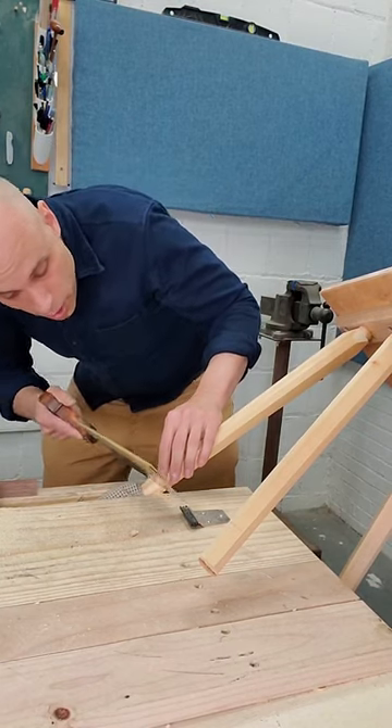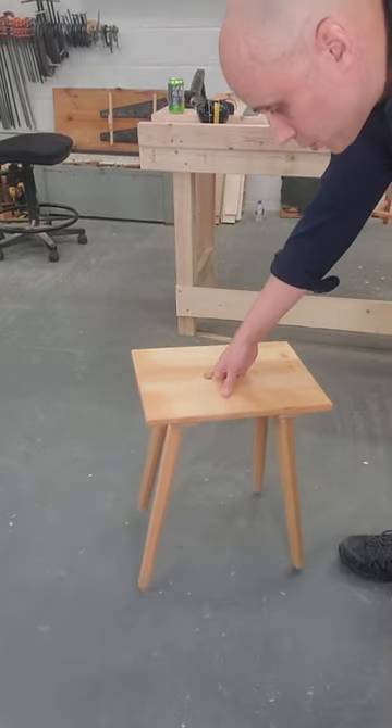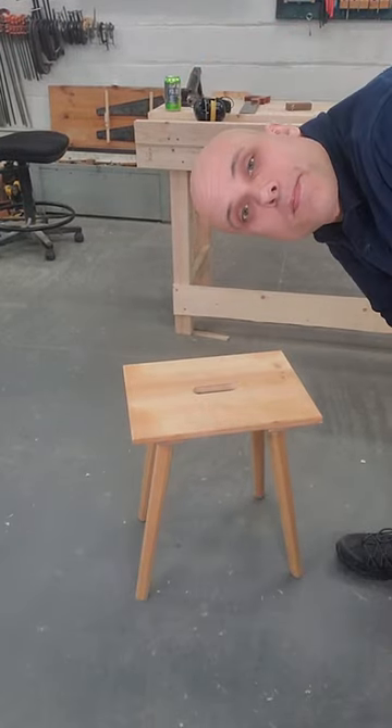Then I'm going to saw right down those lines. And my stool sits perfectly level.